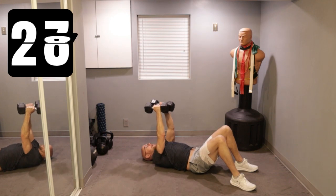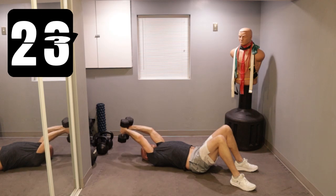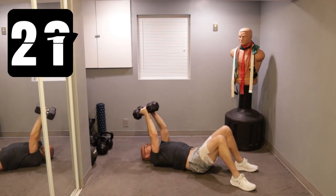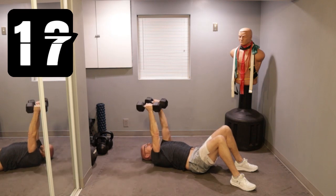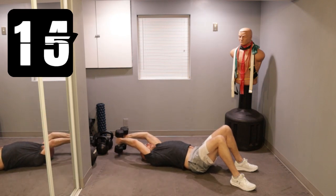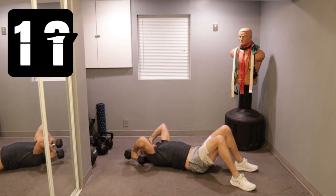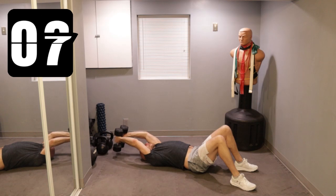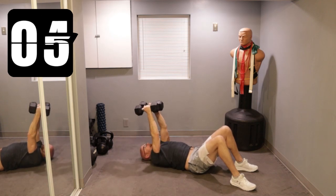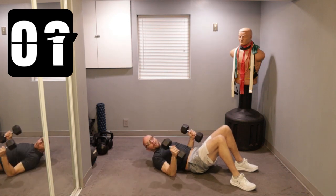Up. Skull crusher. Ready? Over, up. Skull crusher. Over, back, and crush. Over — control the weight — back, keep that tension, and crush. 10 seconds left. Over, back, crush. Three, two, one.